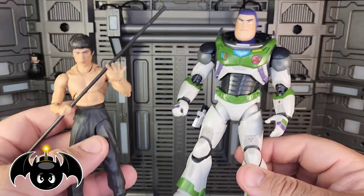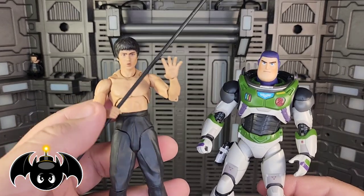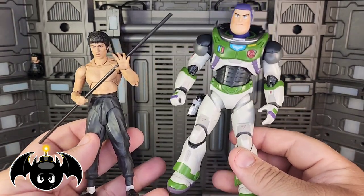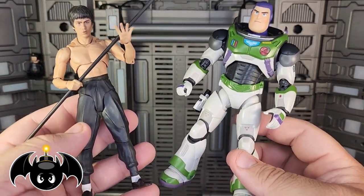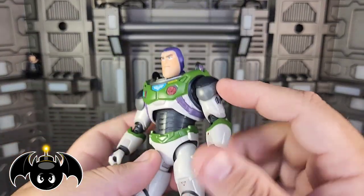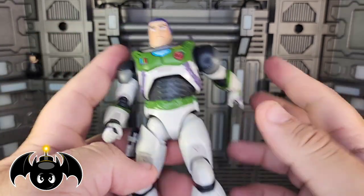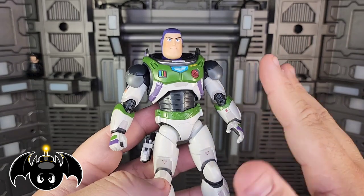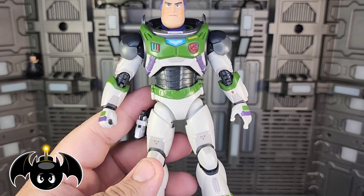I'm going to bring in another SH Figuarts figure — Bruce Lee — who was actually the first action figure I ever reviewed on my channel. As you can see, Buzz Lightyear is a lot bigger and bulkier than Bruce Lee, but these are pretty much the exact same weight. There is a lot of gapping throughout the legs and they feel more hollow. But again, it doesn't feel cheap because the plastic still feels really nice — I don't feel like I'm going to break it. Of course, being a bigger, bulkier figure, they made it a little hollow to use a little less plastic, which I get.